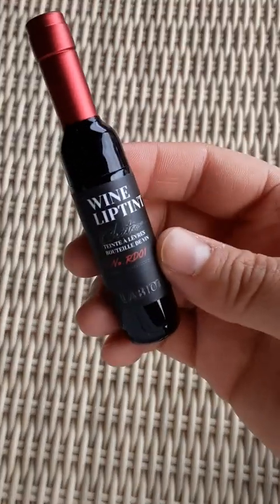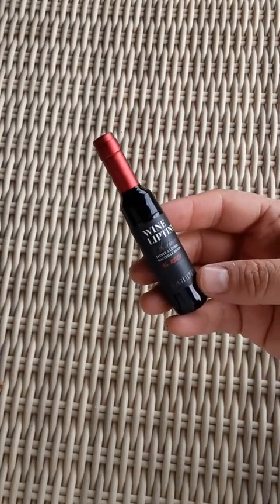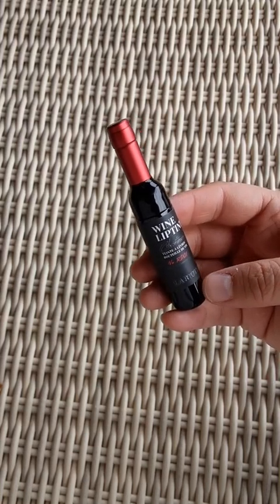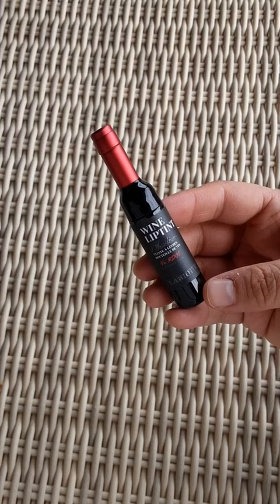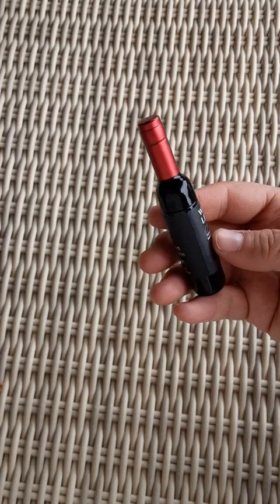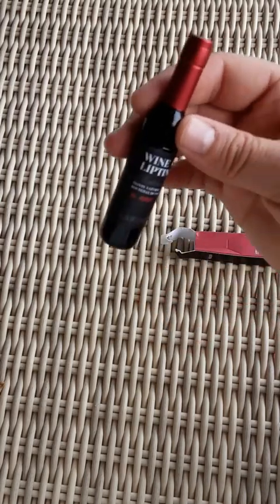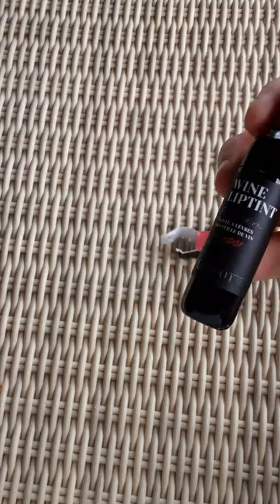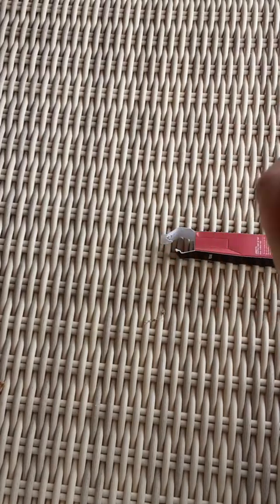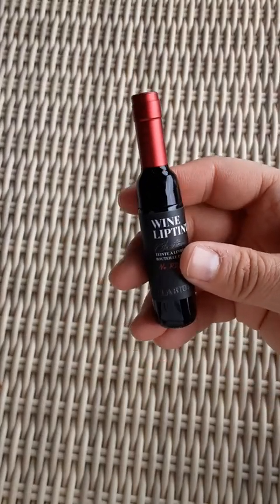Look at that. If you are like a wine seller and you put together Valentine's Day, birthday, anniversary, or Christmas gift basket thingies, you need to buy these just to put in there — for if it's like a girl they're giving it to who likes wine. Oh my gosh, that's so cute.